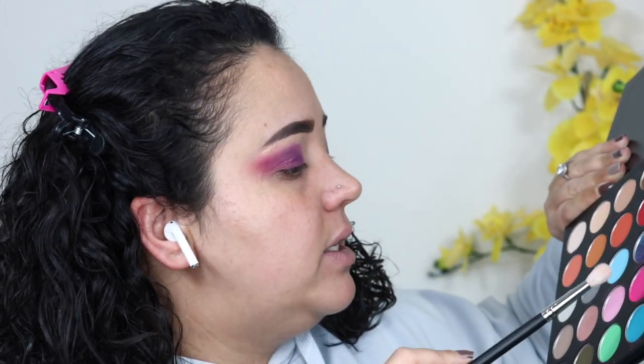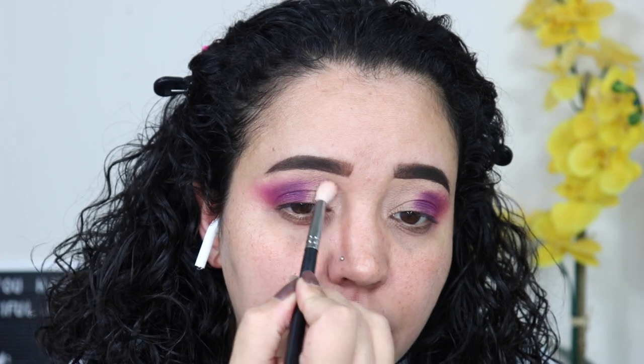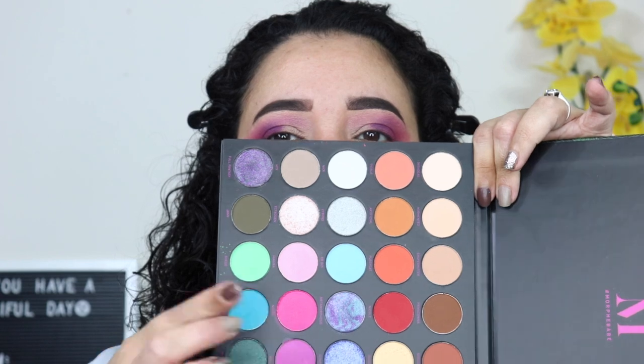I'm going to blend this out. I'm in between using this blue and this blue and this green. I'm going to go into P. Louise base before I decide which one I'm doing because I still don't know.